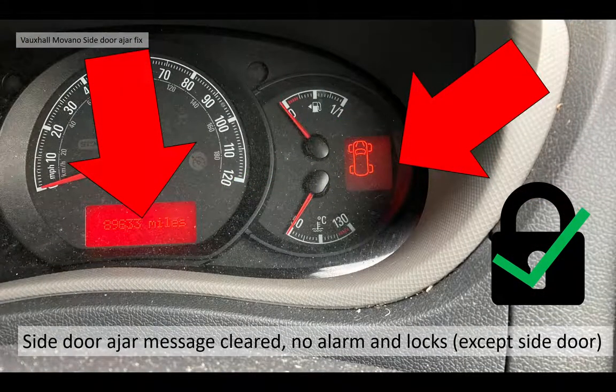The result is the side door ajar circuit is now made. The messages are cleared — you can see how many miles the van's done, the other messages, the outside temperature. There's no alarm when you set off. And the locks actually now believe the side door is closed, so the central locking will work, albeit except the side door. If you've got a central locking problem, the van will actually be secure except the side door.